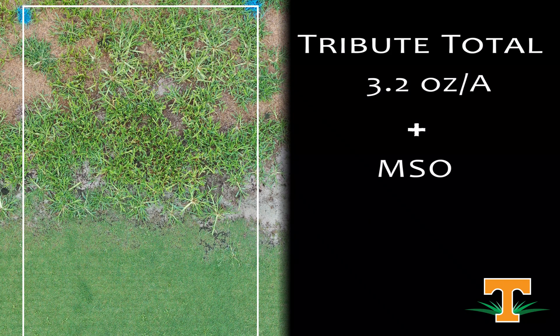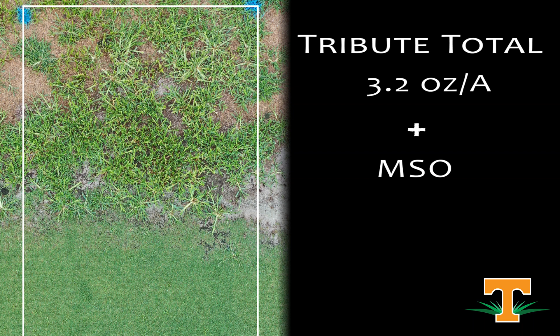This is Tribute Total at 3.2 ounces, which is the full label rate for a single application. It's safe to our Bermuda grass. This is lagging behind a little bit from a control standpoint compared to the other treatments we've seen in this test, but our safety to the Bermuda grass is what you would expect.